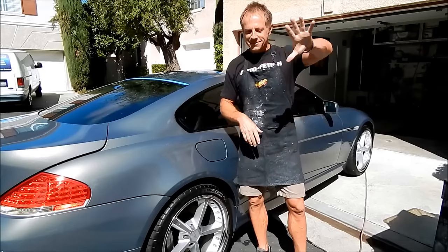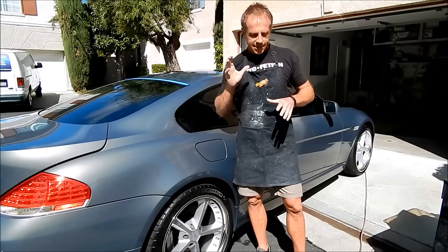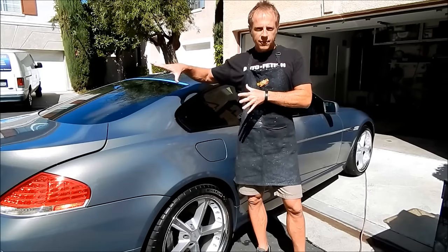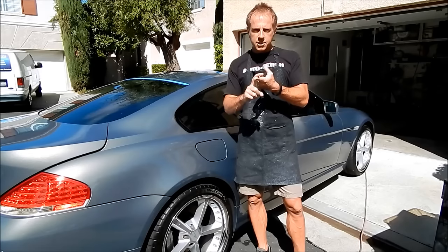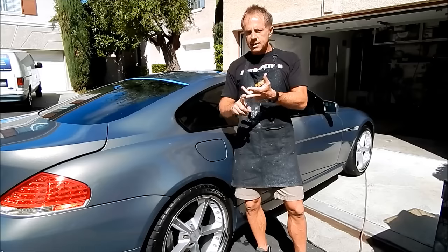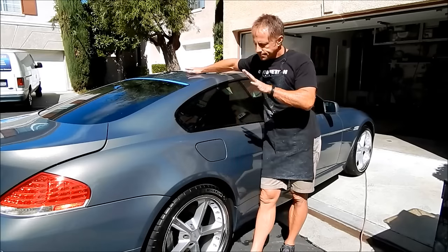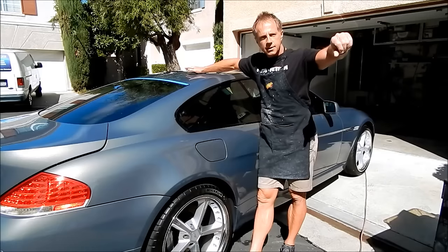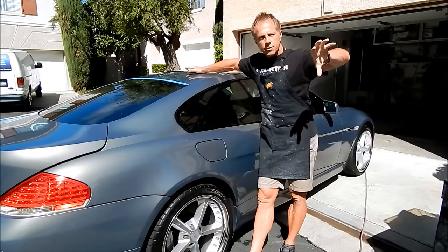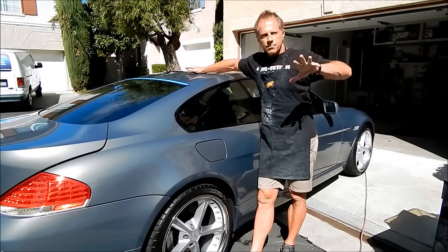Anyhow, there are a couple of things I want to teach you guys in this video — one is about the polishes I use, and the second is working in direct sunlight. Bruce found me online. Do you recall the search that you did? It was a local or county auto detailing search — specifically a chip repair search in Orange County.